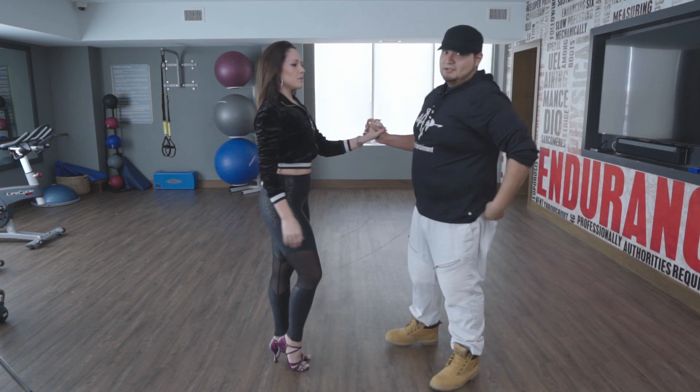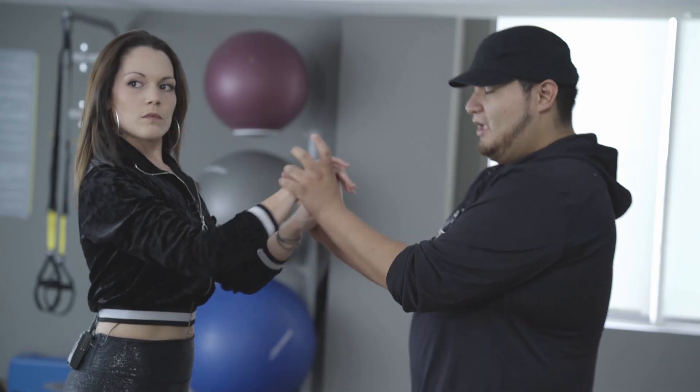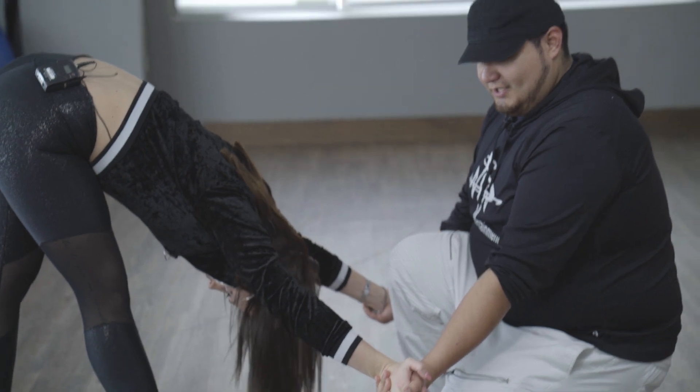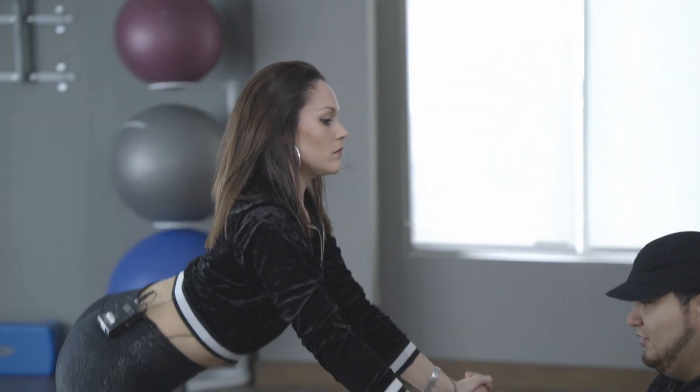Guys, make sure that the lower you get, the better. If you watch any of my videos, when I do this move I actually like to go ahead and get on the knee, just allowing her to get as much tension as she can to pop her back up.